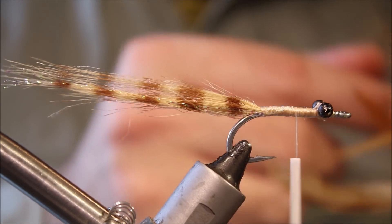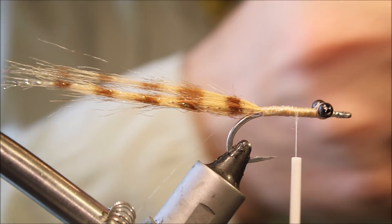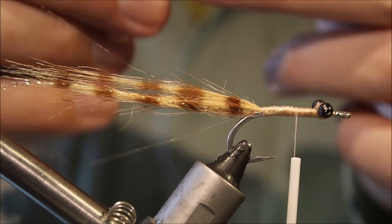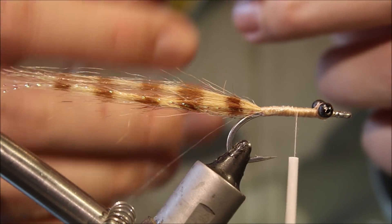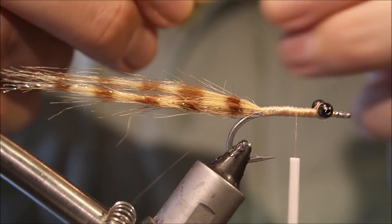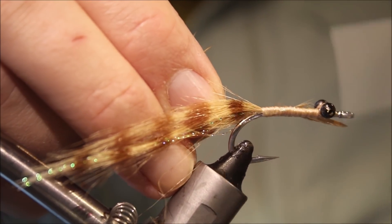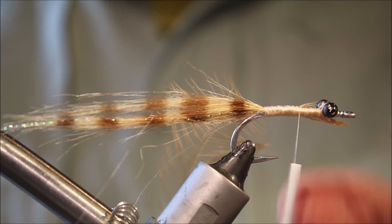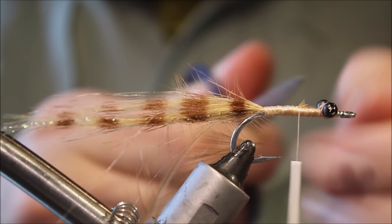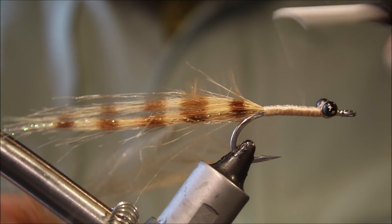I'm going to tie in the body hackle now. Just a standard strung saddle hackle, something quite long in the fibre, softish — you don't want a high quality hackle, you want something soft, tending to webby. We'll tie it in by the tip, then wind my thread forward to cover everything up again.